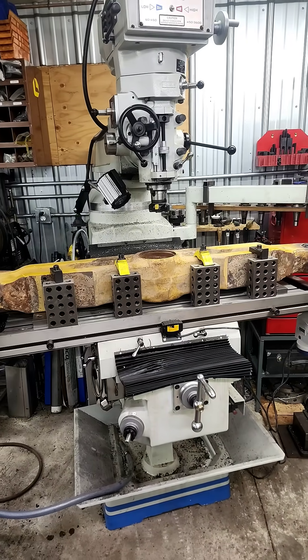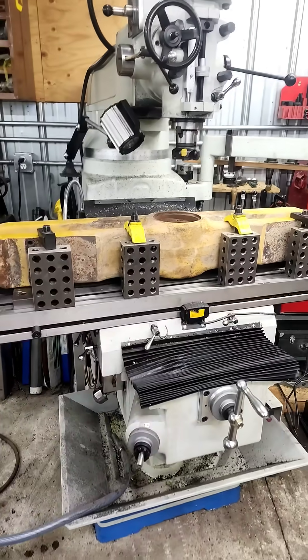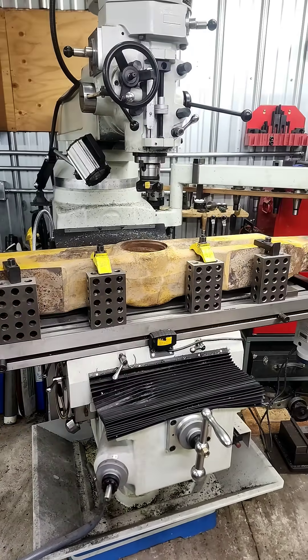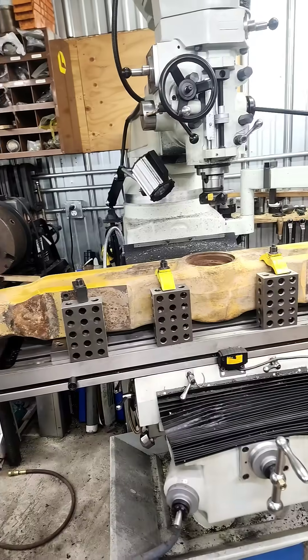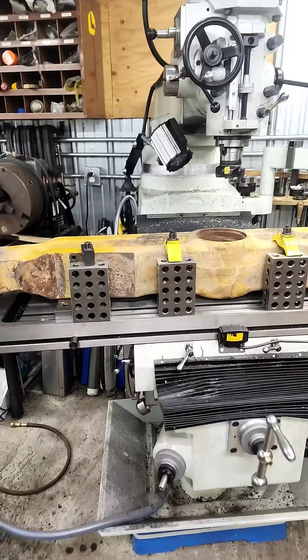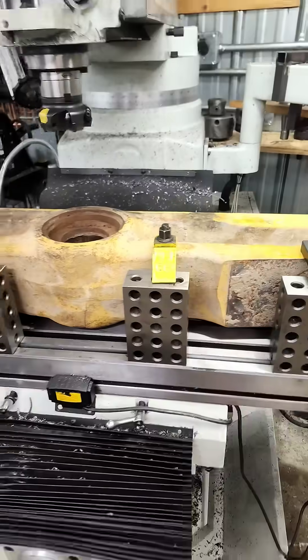Hey guys, Jeff here at Kuroki. Unfortunately we don't have time to do a real video on this project today, but I thought I'd at least grab a little short of it. This is a hard bar or equalizer bar out of a Caterpillar D8R bulldozer. This ties the front end of the track frames together so they can oscillate.